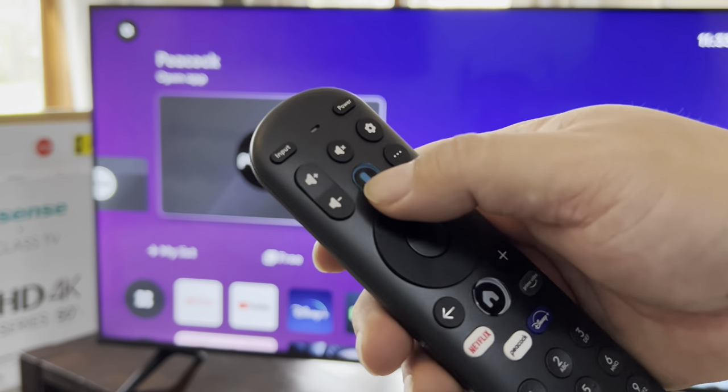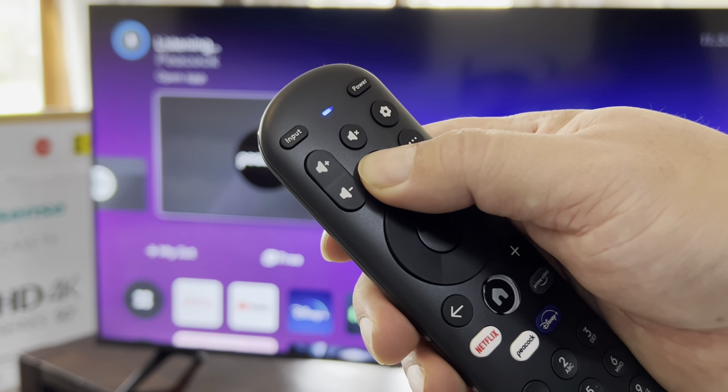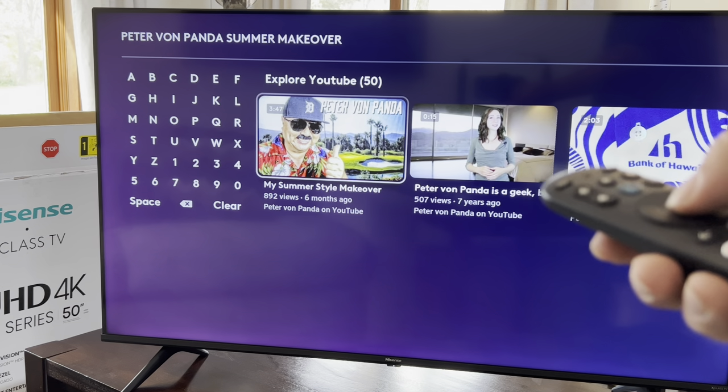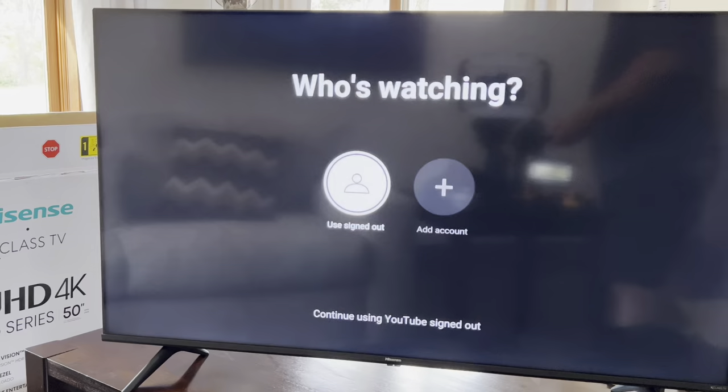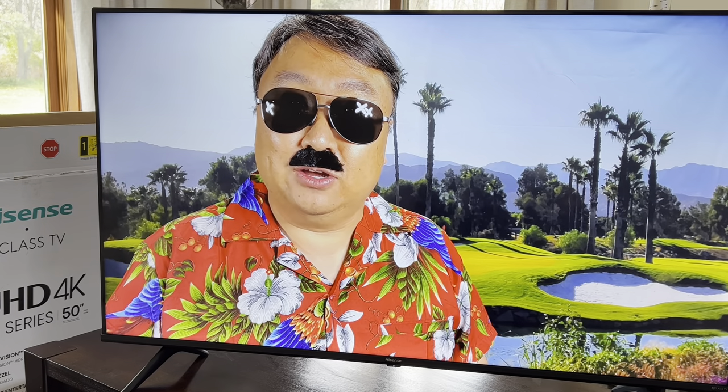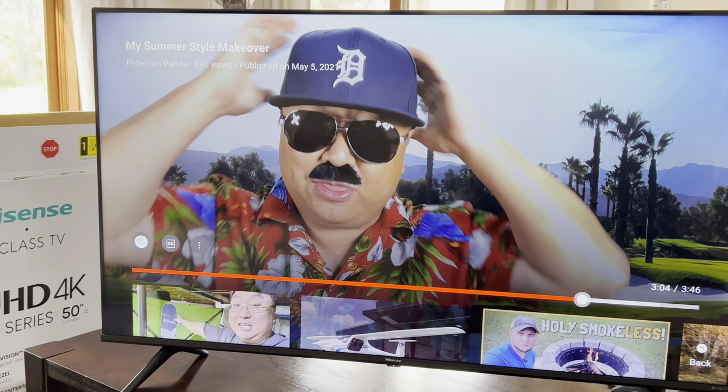I'm curious if it can find an individual video: 'Peter Von Panda Summer Makeover.' I know this video has some music so we would check out the speaker and audio quality on this TV. The audio is great — the clarity is amazing. Now in a TV like this, you can't expect super rich thumping bass, and I would say this doesn't have it. But in terms of being able to hear audio and music, the speakers included here are super clear — clear like a bell.